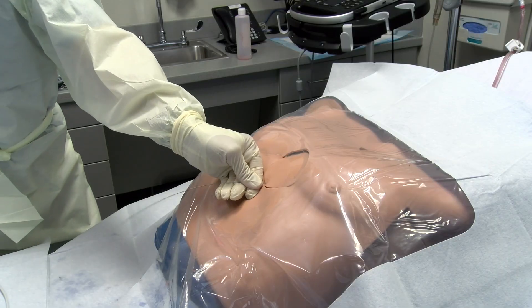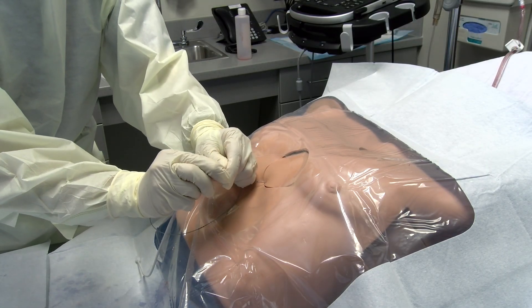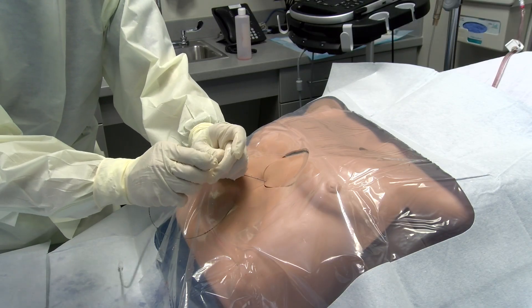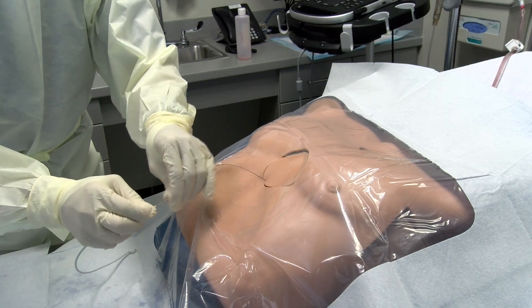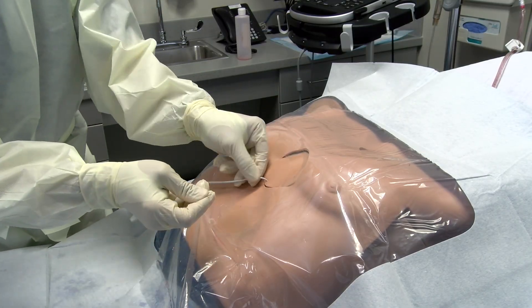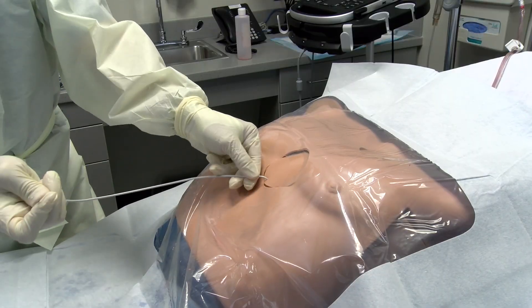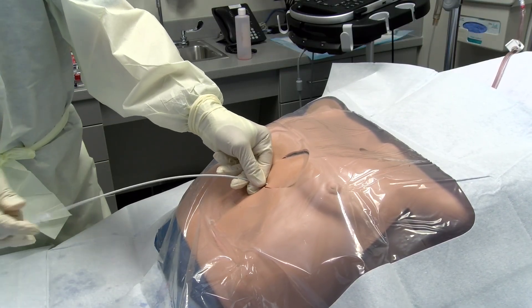A dilator can now be passed and removed prior to threading the pigtail catheter over the wire. Once the catheter is in place, the guide wire may be removed and a three-way stopcock can be attached.